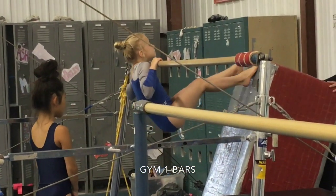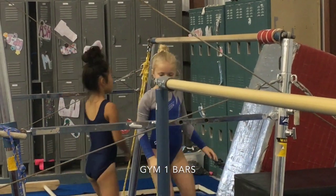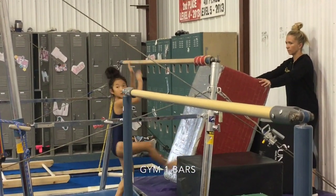Last, we're going to walk our feet up a wall with the chin at the bar. This is preparing them for their pullover. Chin at the bar, walk the feet up, and walk them back down.